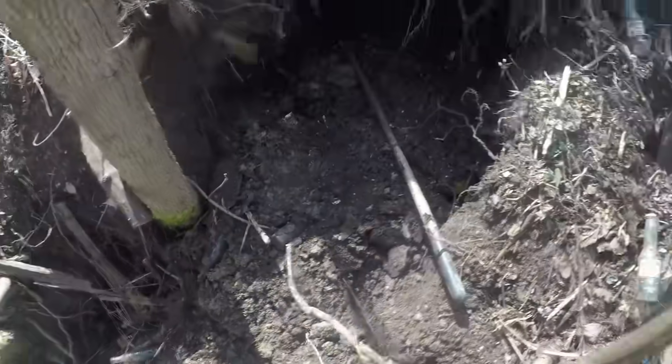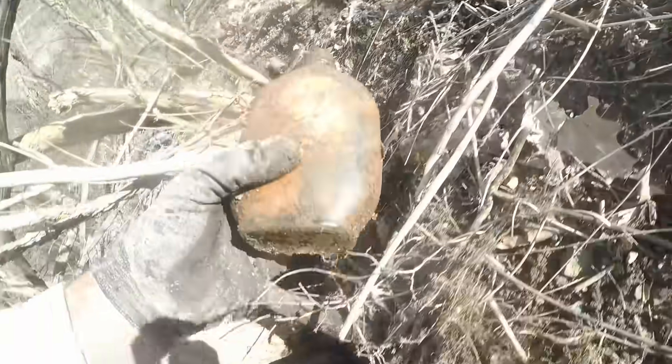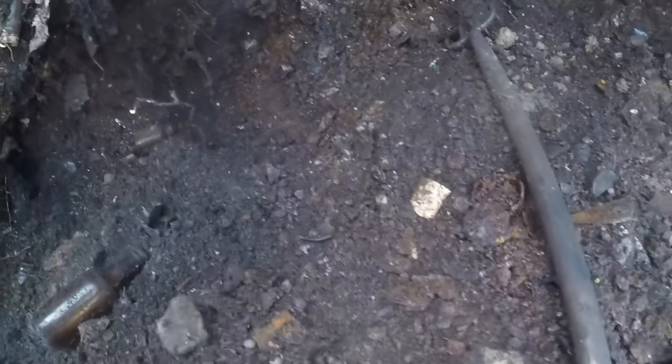Look at the nice embossing on it — 'Virginia Dare,' beautiful bottles and they ain't making them anymore. I don't figure it's worth more than five bucks but I like it, and that's the whole philosophy with me: if I like it, I'm taking it. There's one of them old Quaker bottles again with the Quaker embossed on it — always take these, they're kind of cool. We'll set it over here and get it when we go.